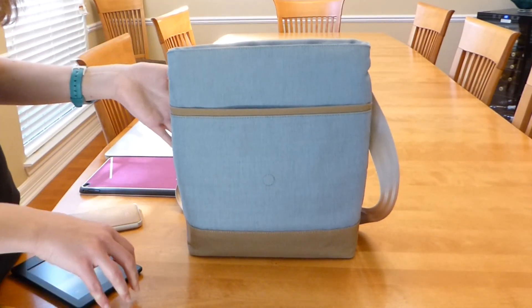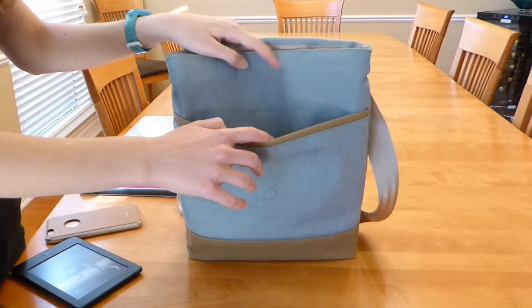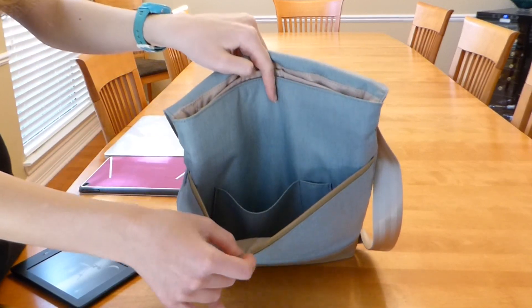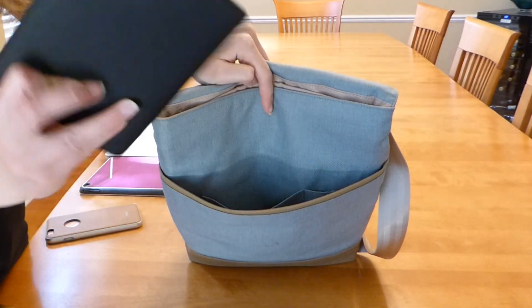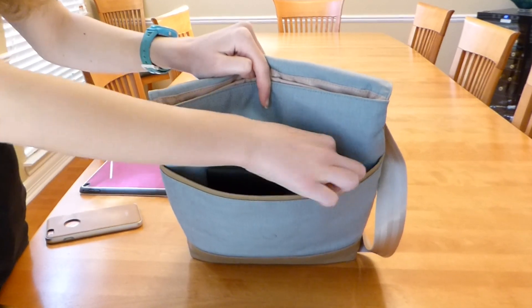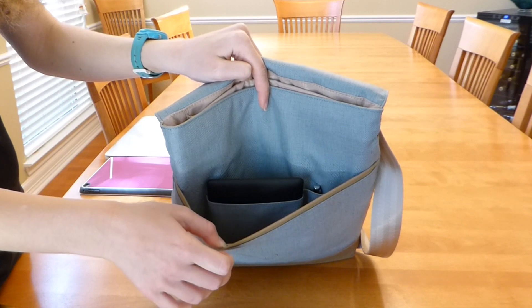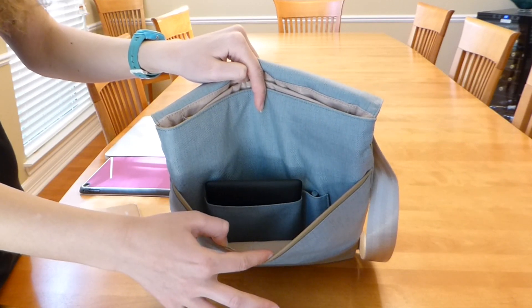Opening up the bag, you can see that there are a number of slide pockets, both unpadded and padded. The front pocket is unpadded and has an inner slot that is perfect for a Kindle as well as a dedicated pen slot. While this area is unpadded, it still feels pretty protective due to the quality of the canvas material of the bag.